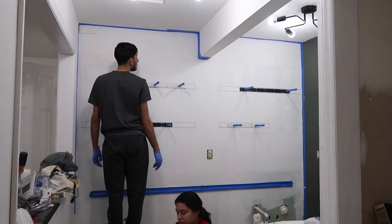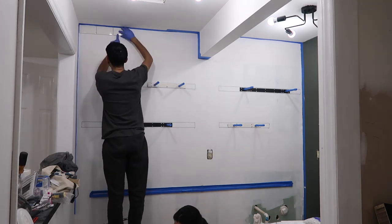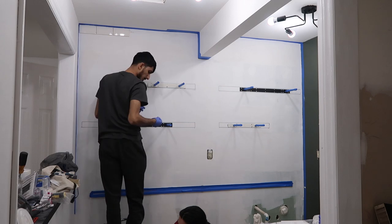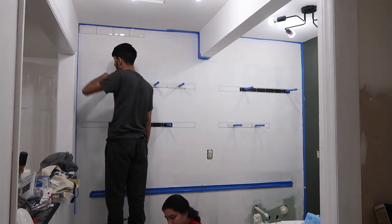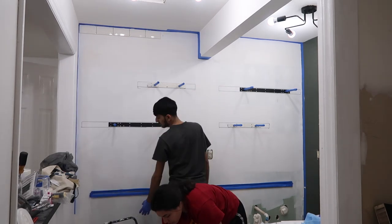Hey everyone, welcome back to ShopLife. As you can see, we are continuing with the kitchen of our apartment. We finally started to get all of the stuff put together and we decided to go with a subway tile for our backsplash that we're running all the way up to the ceiling. But as you can see, we're starting with this beveled subway tile.